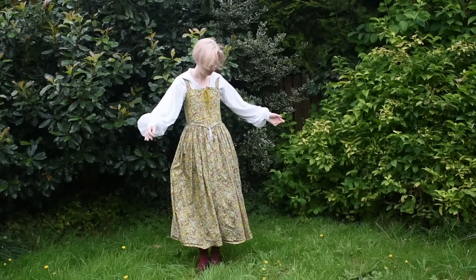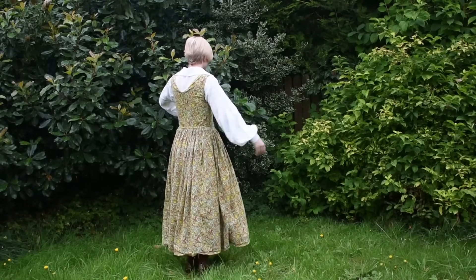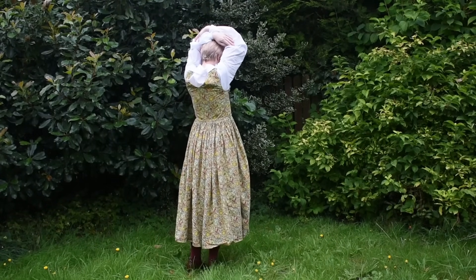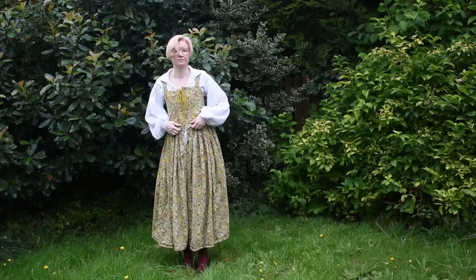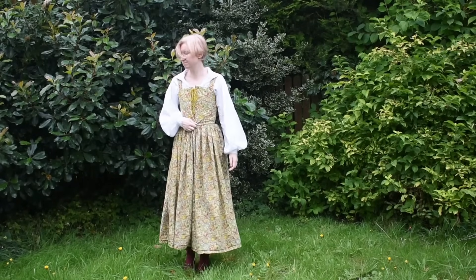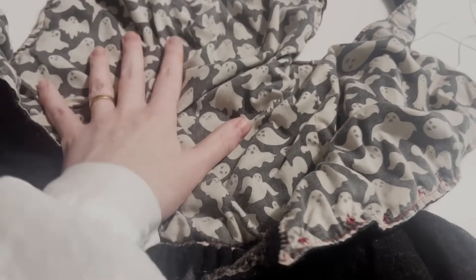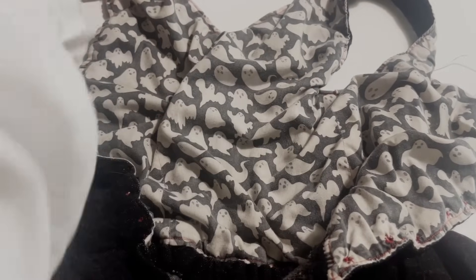That was this Halloween print quilting cotton, and while I was extremely happy with how the structure of the bodice came out — I went back to my original boning pattern and it works really well — it was weirdly kind of big on the waist, which didn't make any sense because the unboned black version fit perfectly. And as you can probably tell from the lining, that black fabric shrinks. I actually can't wear this dress anymore because it shrinks every time I wash it and it's now too small.